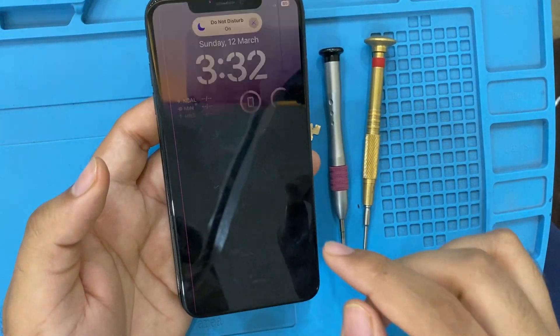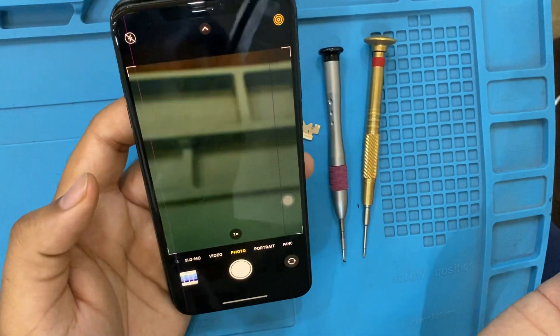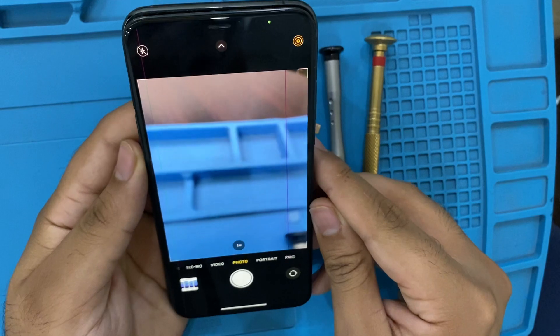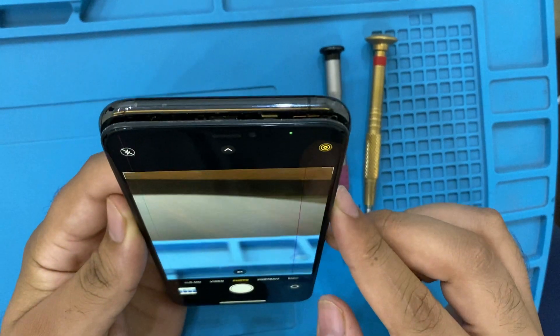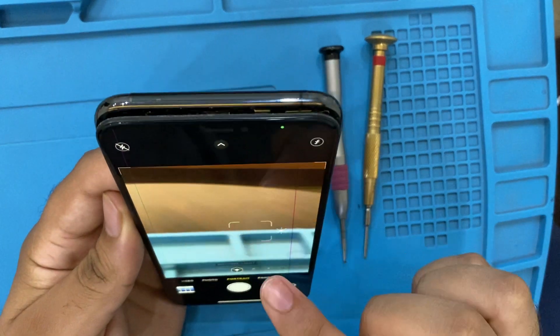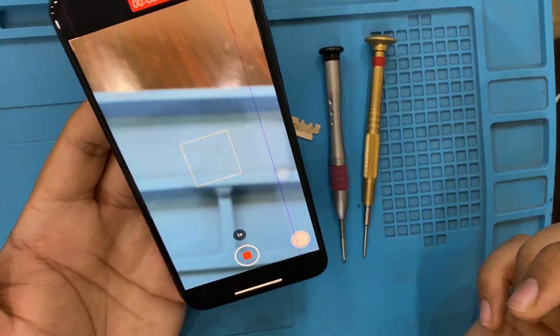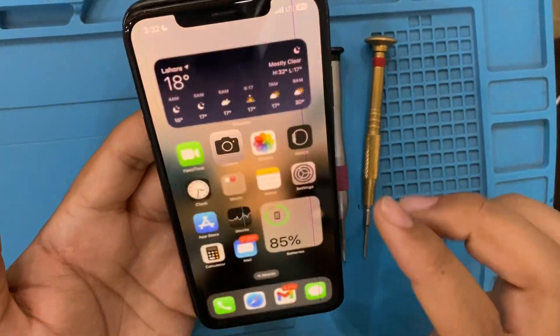Now let's see if the problem appears again or not. Let's go to camera — it's fine, it's all good. Let's go to portrait — it's working fine. Let's go to video — it is recording. Problem solved!